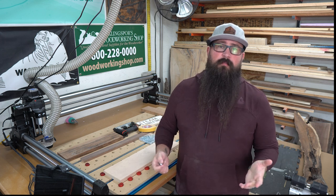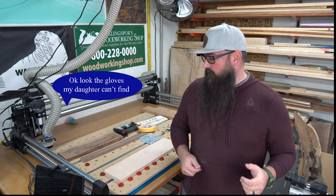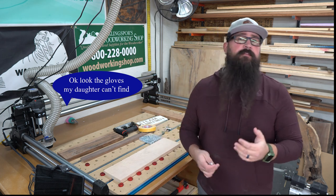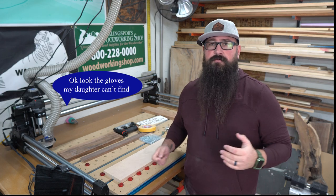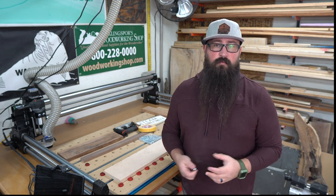What is going on, everybody? Welcome back to the shop. I'm BJ. So glad to have you all here today. We're going to go over everybody's favorite subject when it comes to using your CNC, and that is how you hold down your work pieces.